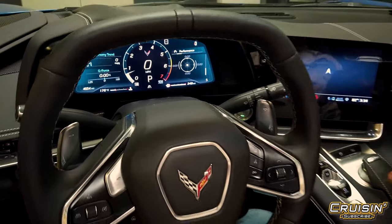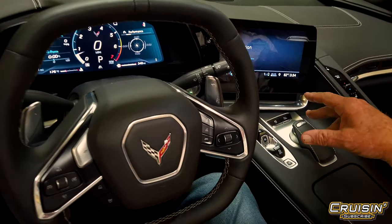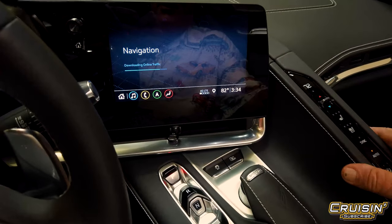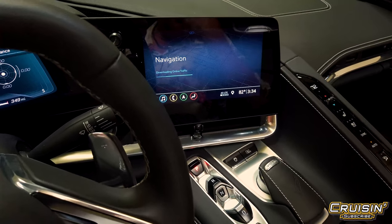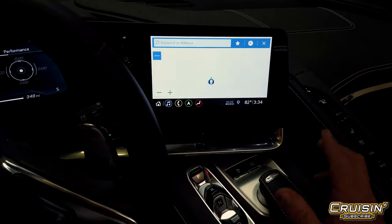Now let's look at something else while the navigation system is coming up. It's doing its download and initialization, and once it does that it'll kick into a full nav system that you can use to travel or just have on as-is. It takes a couple of seconds to come on — now we're on there.